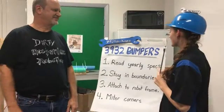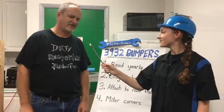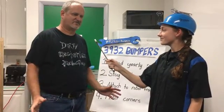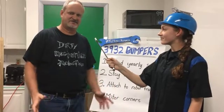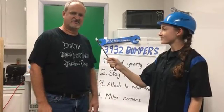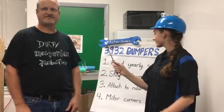For point number one, reading our yearly specs — what do you have to say on that topic? It's very important to read the specs because they do change from year to year. Sometimes it's a perimeter limit and other times, like this year, it's a volume limit. So once you know the dimensions of your frame, that's very important to the size of the wood for the bumpers.